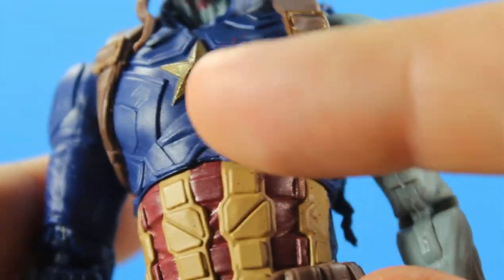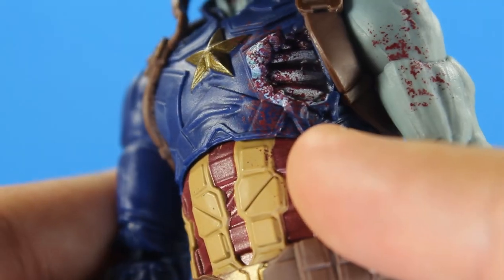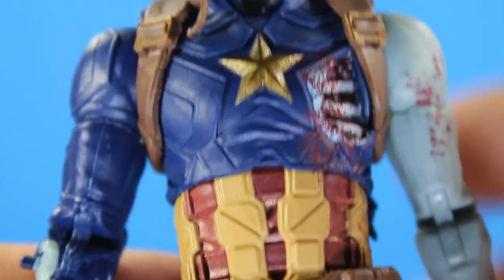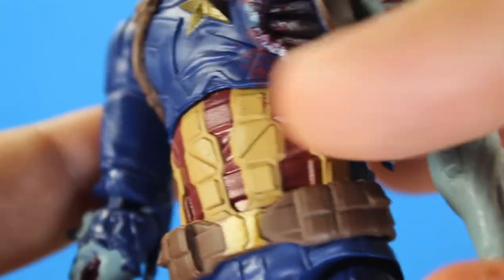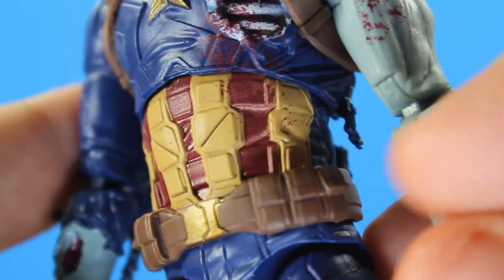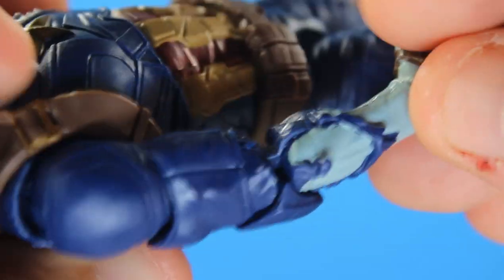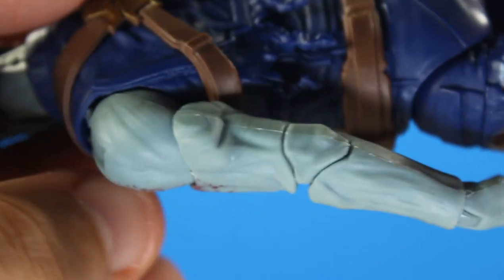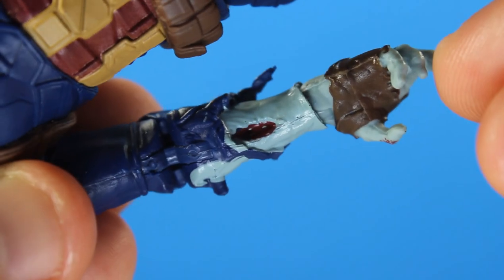You see blood splatter throughout — you got some on the blue. This is a brand new sculpt entirely. Where it would be white is all yellow because, thinking zombie, he's dirty, so white wouldn't exist anymore. You get some blood splatter there, and the arms are tattered with torn clothing. You get pinless elbows on both sides, and there's torn flesh here with more blood.